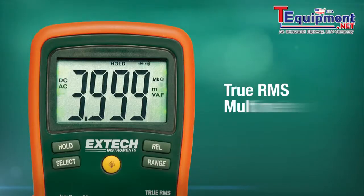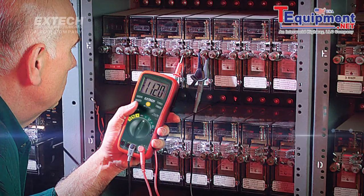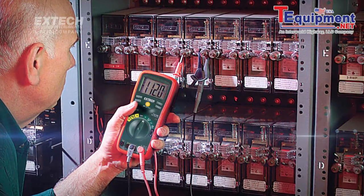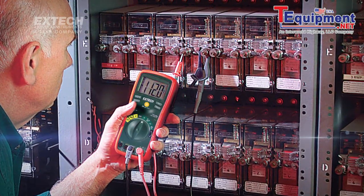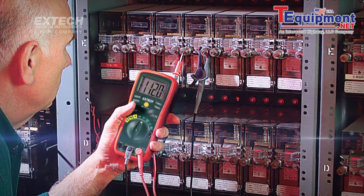The EX430 is a true RMS multimeter. A true RMS multimeter measures with better accuracy, giving you added confidence when working on AC circuits. This is especially useful when troubleshooting today's more complicated electrical systems.